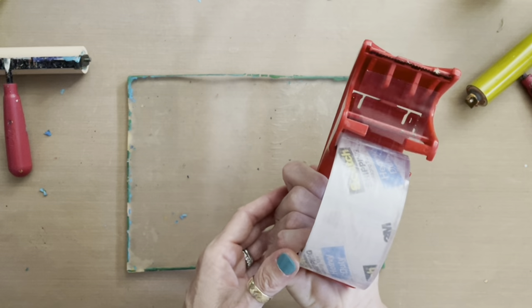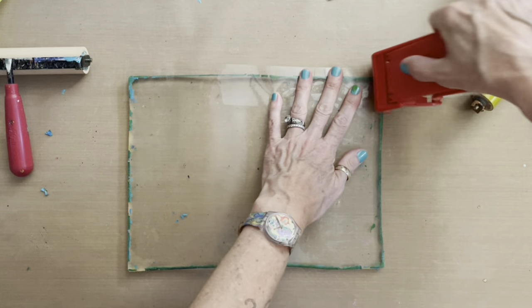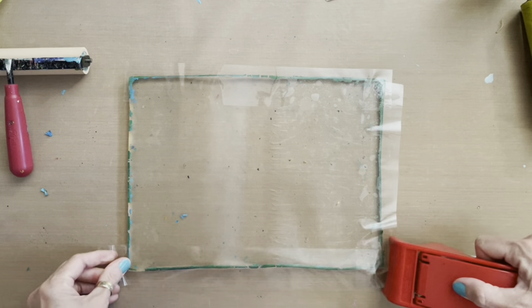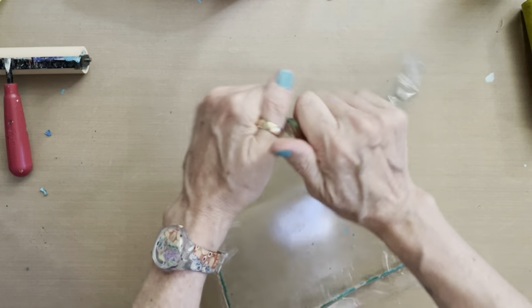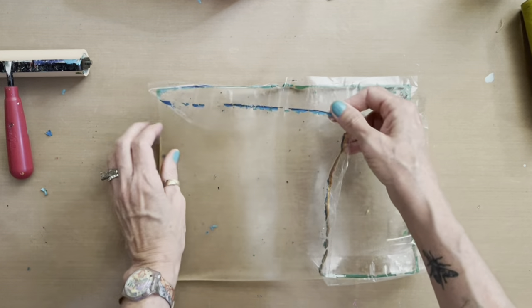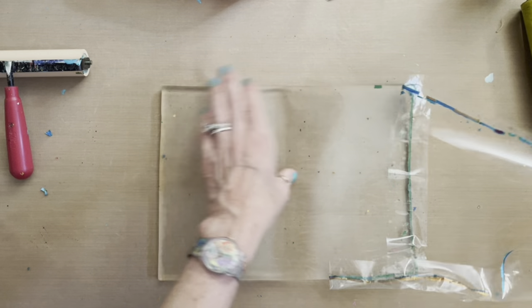I'm going to use Scotch heavy-duty shipping tape with the dispenser and put it around the edges, since the middle is already clean. I'll apply a decent amount of pressure, and here's the tape just taking all that thick, crusty stuff off around the edges.